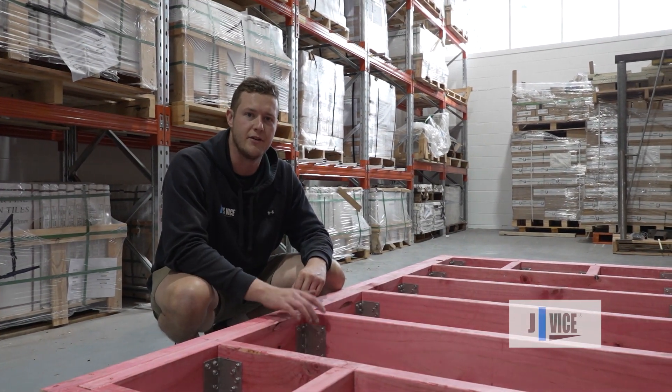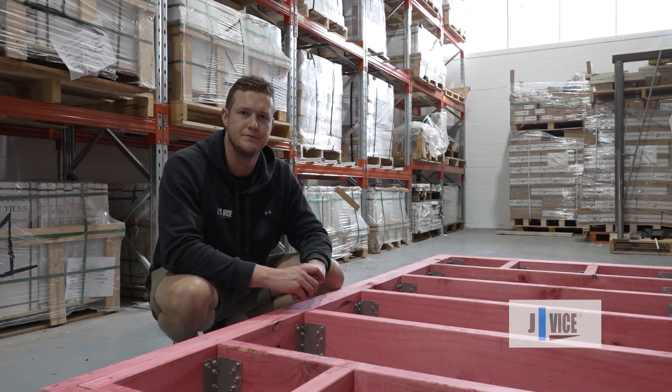So that's the JV100. Thanks for watching and all the best for your next install. Cheers.